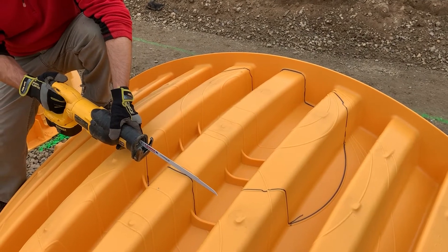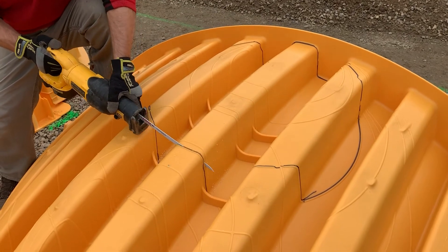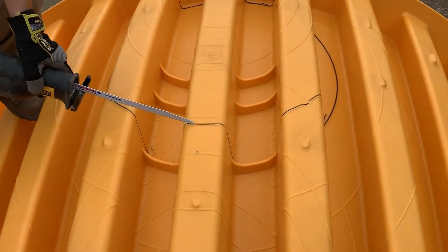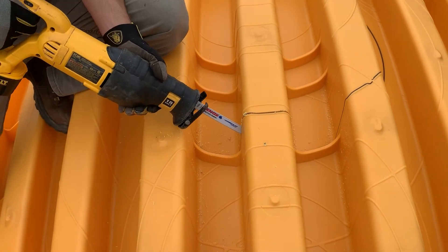Start by cutting through the tops of each corrugation with a reciprocating saw to allow a place to start and stop your valley cuts. Make sure you cut the trace line off to allow enough room to fit the pipe in.